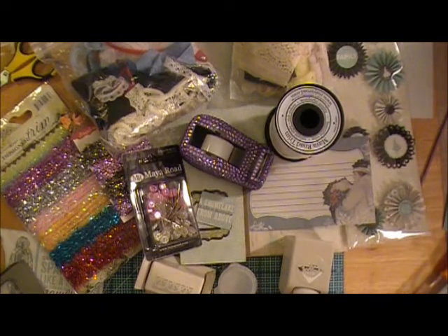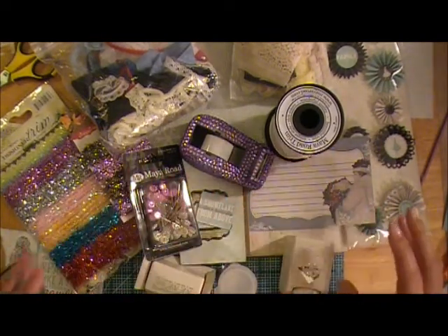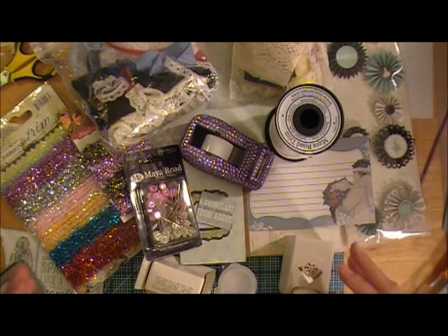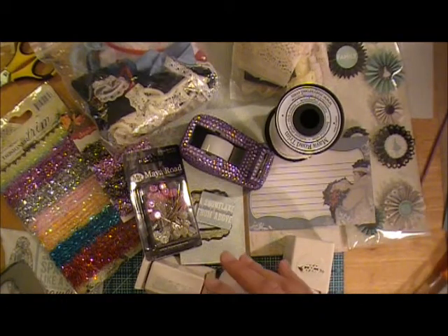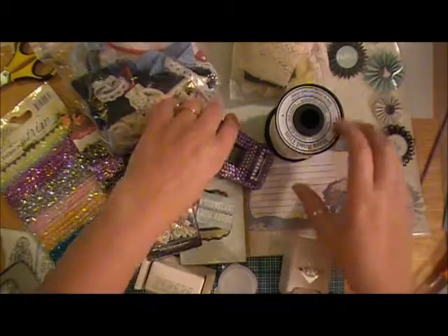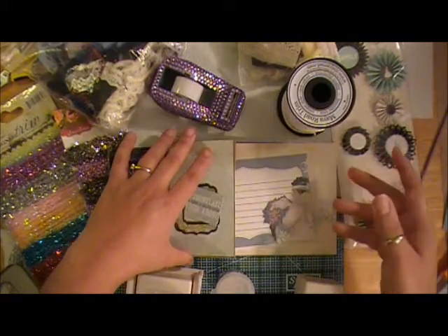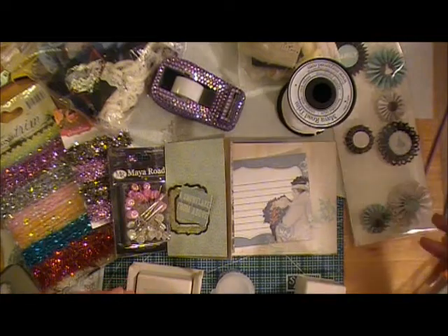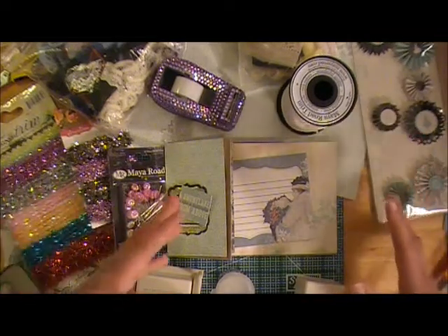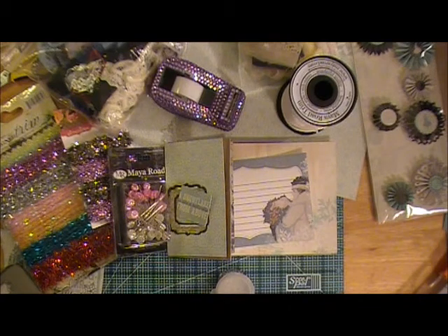For anybody watching this thinking — are you seriously going to put all of this on that card? No, I'm not. This is just how my mind works. I kind of pick things up throughout my craft room, bring everything over to my side table, and then start working on it. I decide what kind of project it is, start picking out the papers, and then start building my layers from there. When I do the completed video at the very end, you guys will see what items I ended up using and which ones I did not.